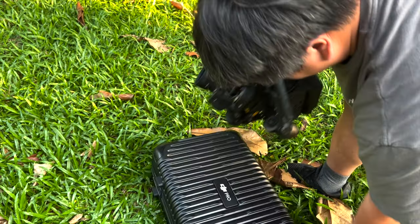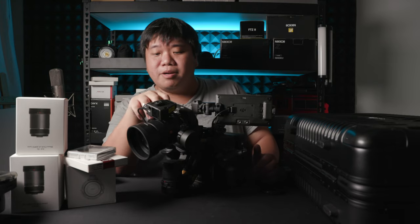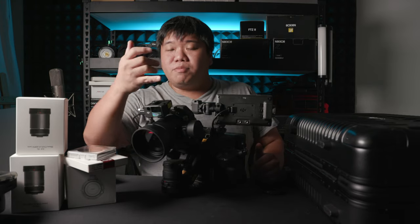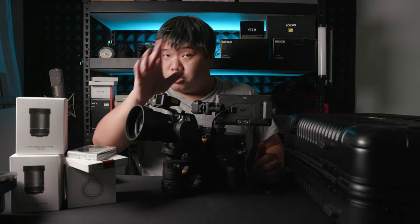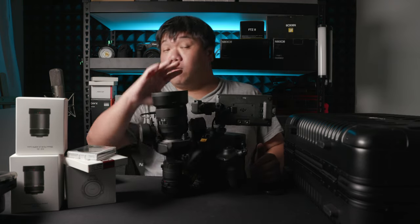This camera is really easy to balance. I have a Sony 35mm 1.4 GM on here. Balancing at home cost me less than one minute — it's the fastest camera to balance because every axis is designed to be in the center of weight distribution. As long as you balance the lens, the camera should be balanced on every other axis itself.